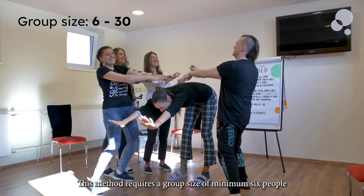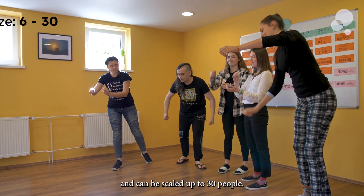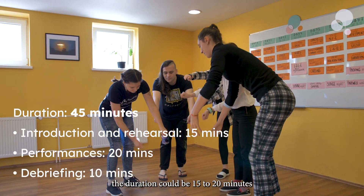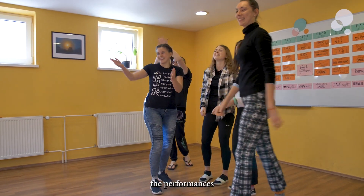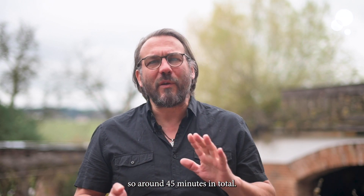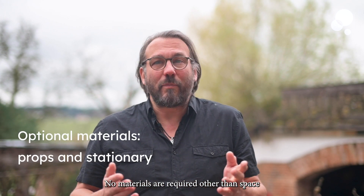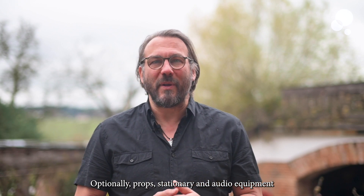This method requires a group size of minimum 6 people and can be scaled up to 30 people. Depending on the group size, the duration could be 15 to 20 minutes for instruction and preparation, 20 minutes for showcasing the performances, and 10 minutes of debriefing — so around 45 minutes in total. No materials are required other than space. Optionally, props, stationery, and audio equipment can be offered.